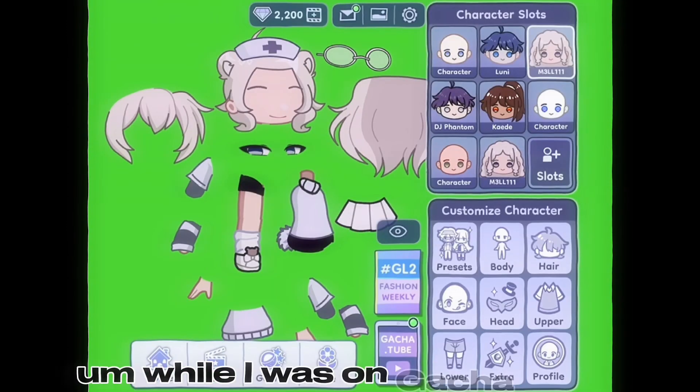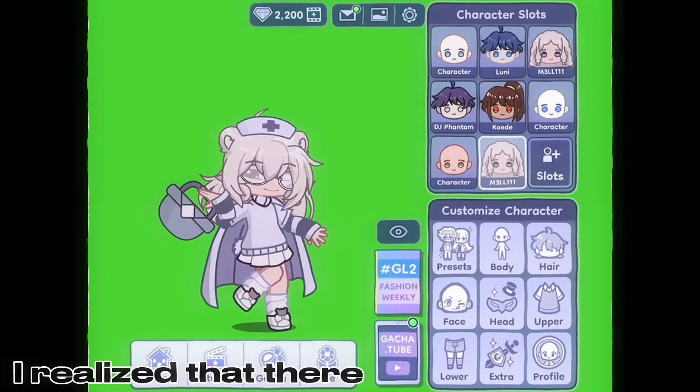Hi people, so while I was on Gacha Life 2, I realized that there are no body sheets.